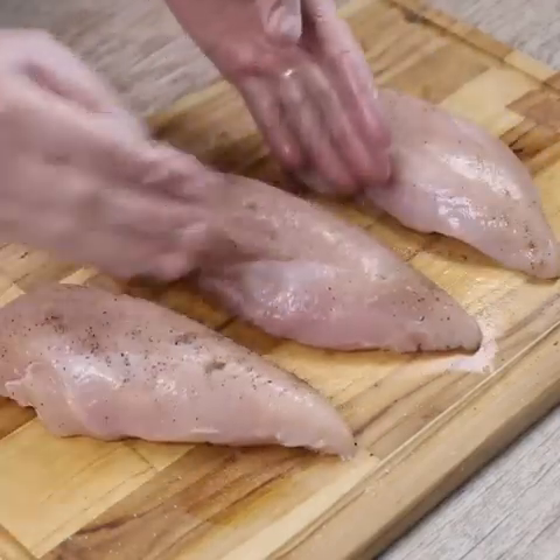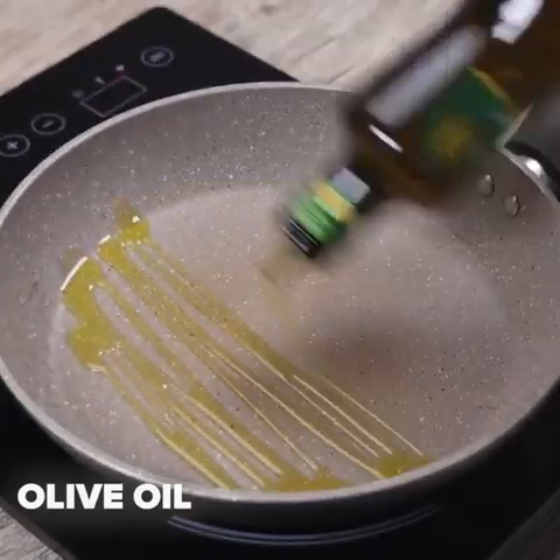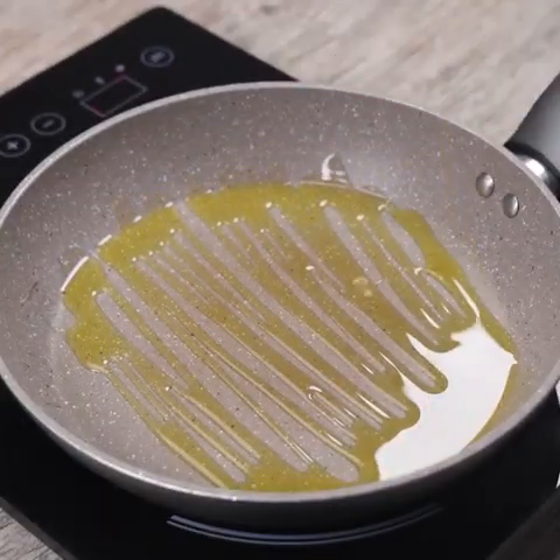Tell me how you like to prepare chicken breast in your home — I would love to know your recipe. In a pan I will add olive oil, then the chicken breasts, and I will let it fry.